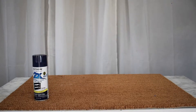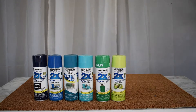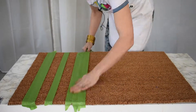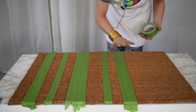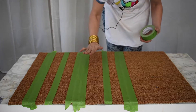I have some fun plans for this one. The best part about this project is that I get to use all of my leftover spray paint. You'll notice that this tape doesn't stick to the doormat the way it would on a smooth surface.